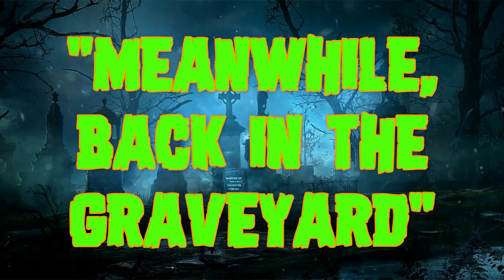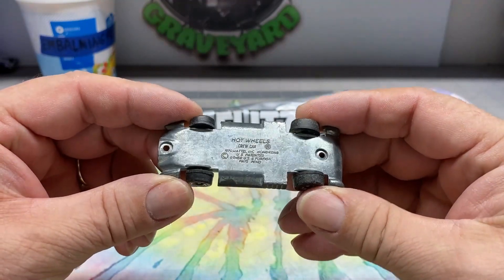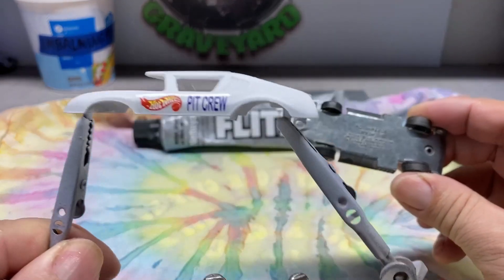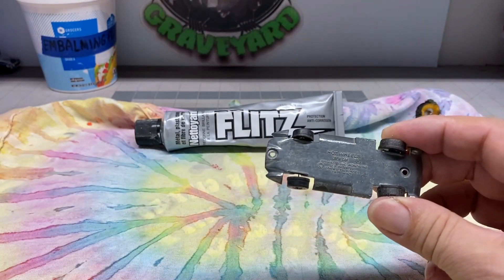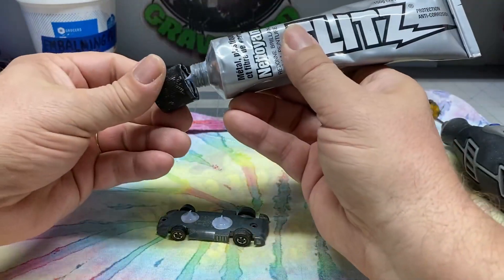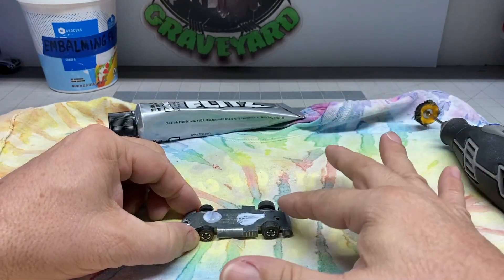Meanwhile, back in the graveyard. While the body is drying, let's attack the base. Now this really isn't in that bad of shape. I cleaned it up a little bit with a wire brush. Now we're going to hit it with the Flitz. You hear me talk a lot about Flitz, but I'll tell you folks, this stuff is fantastic. It's a great product and it works extremely well.